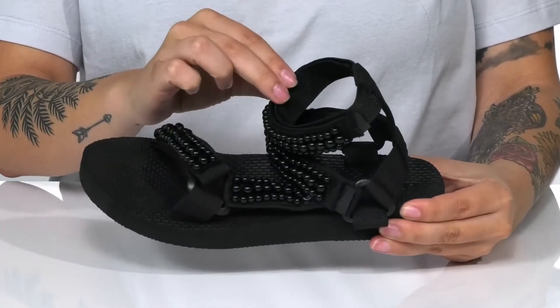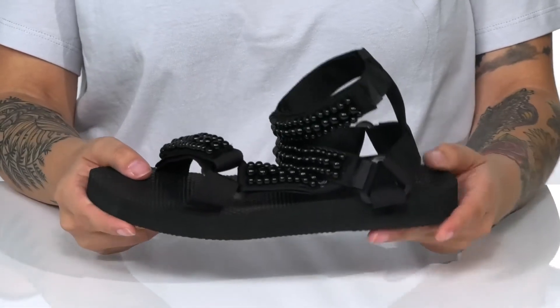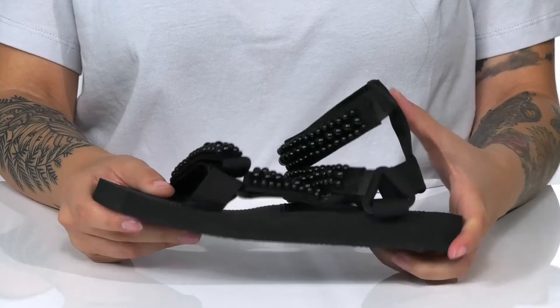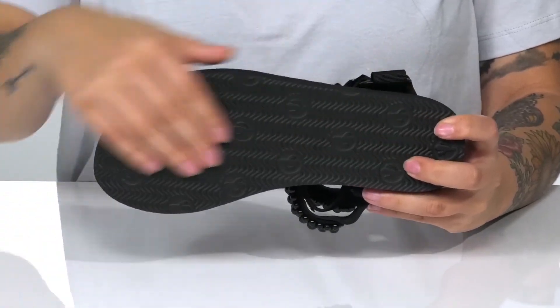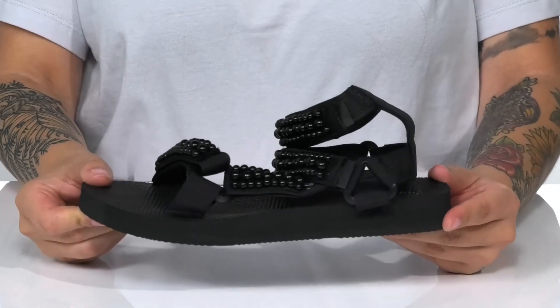These have a textile inner lining with a footbed that's going to offer some arch support. They have flexibility and are going to give you a small boost in height. Underneath there is a textured outsole for traction, and I think these would look so great paired with a long, flowy skirt.